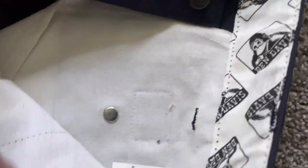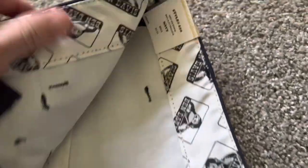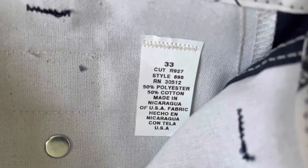They use USA fabric material, however it is made in Nicaragua, not the USA. That's disappointing because I prefer to buy items made in the USA with USA fabric. But yeah, there it is — made in Nicaragua of USA fabric.